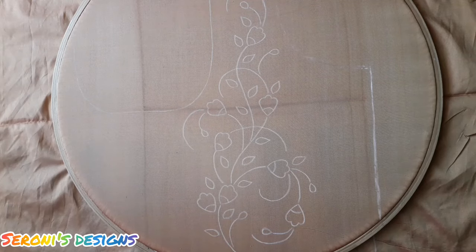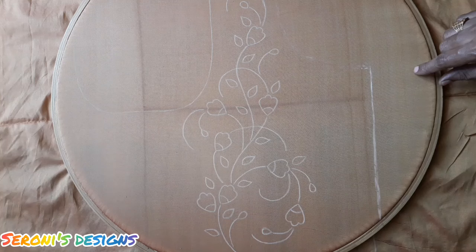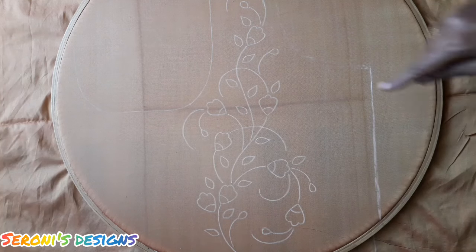Hello friends, welcome to Ceroni's Designs. We will see a blouse here. This is a golden blouse.